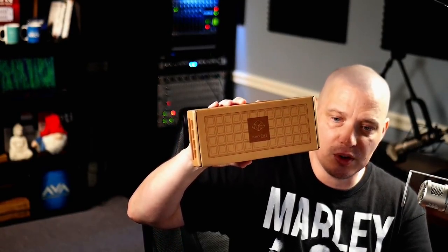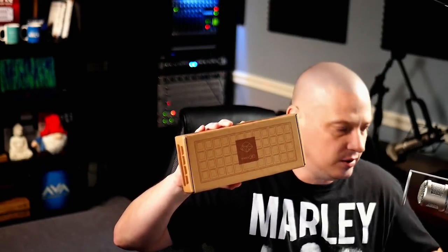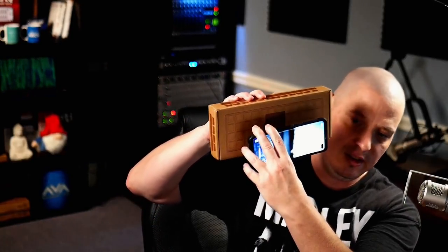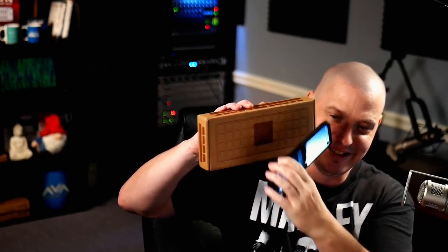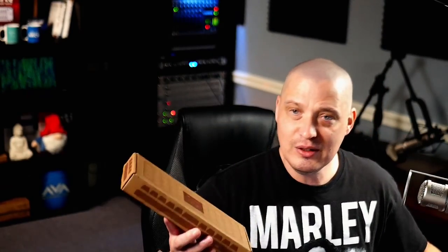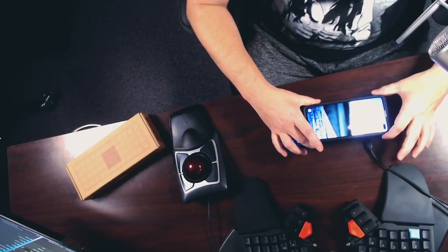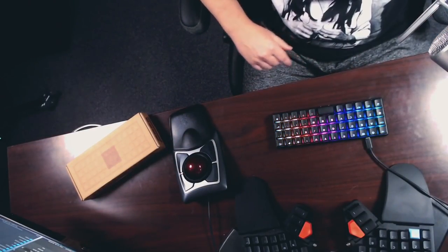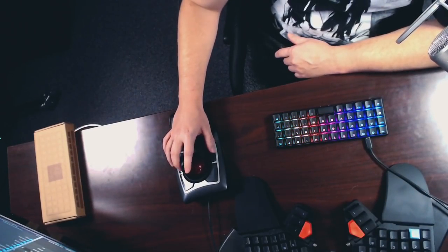This is the box — and the keyboard is smaller than the box because the box has some extra padding, a cable, and some other tools. Here is my Samsung Galaxy S10 phone. The keyboard is seriously just a little bit bigger than my cell phone. This is the keyboard plugged in, and there's my phone. That is kind of crazy. I was just blown away by how small this thing is.